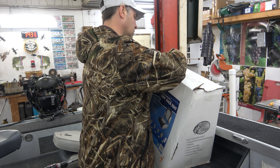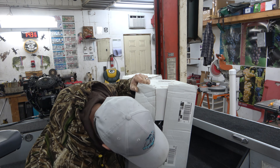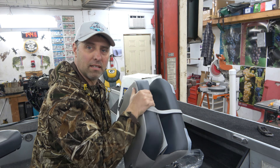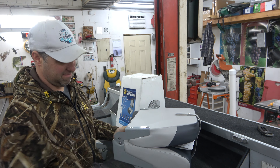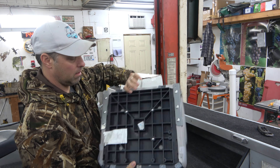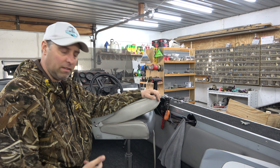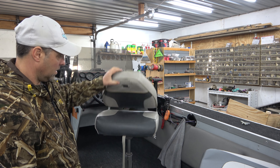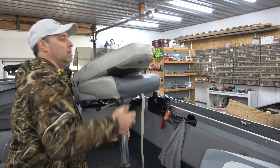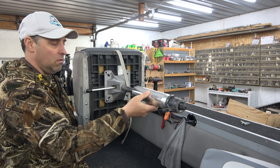Alright, next seat — wrapped in plastic, got that new car smell. Same deal: pull off the screws, get it ready. This seat has a little different pedestal, but not too difficult. You pull out the whole pedestal, remove the four screws like before, but the whole pedestal stays attached.